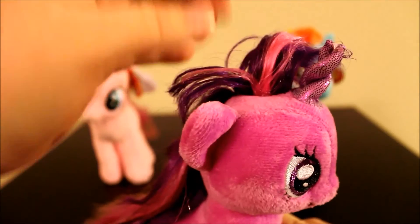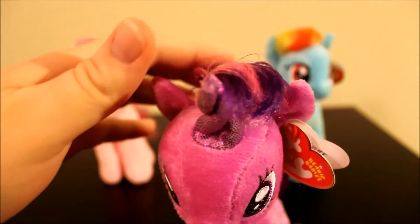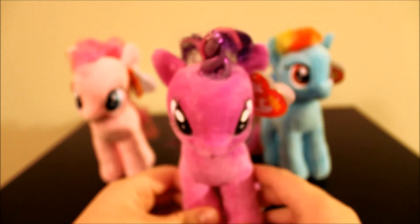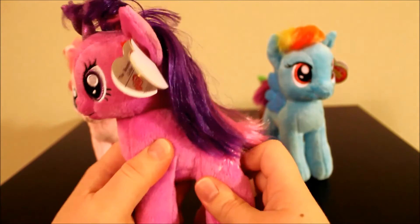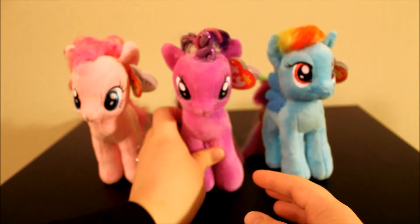There is her cutie mark, and there's no stamp on the foot. Her tag says Twilight Sparkle, and as you'll notice she does not have wings — she is just regular Twilight Sparkle, not the princess version. The bangs feel like they have a little bit of product in them, but they kind of stick up. All of them in the store kind of had weird stick-up hair. She's very stuffed again — they all stand up well on their own, which I like.